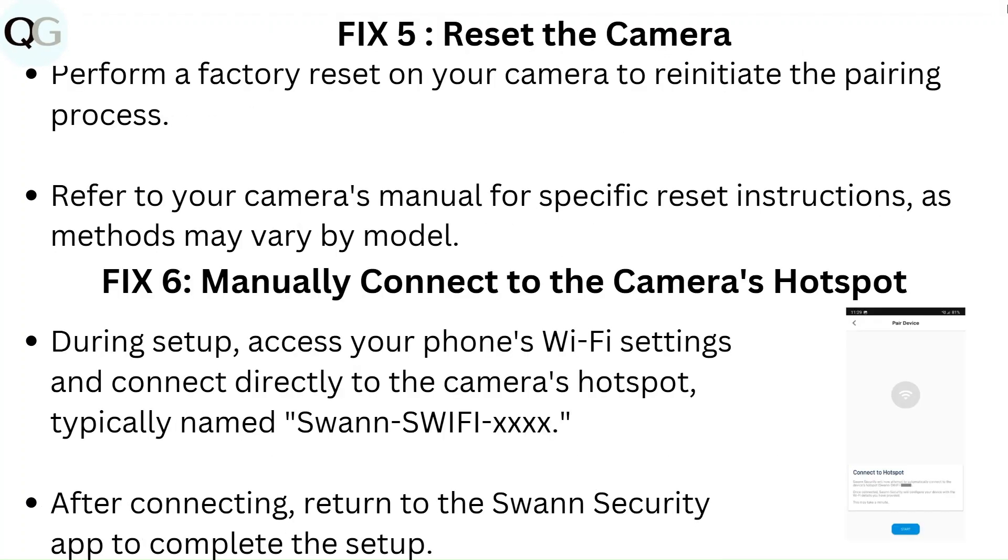Fix 5: Reset the camera. Perform a factory reset on your camera to re-initiate the pairing process. Refer to your camera's manual for specific reset instructions, as methods may vary by model.